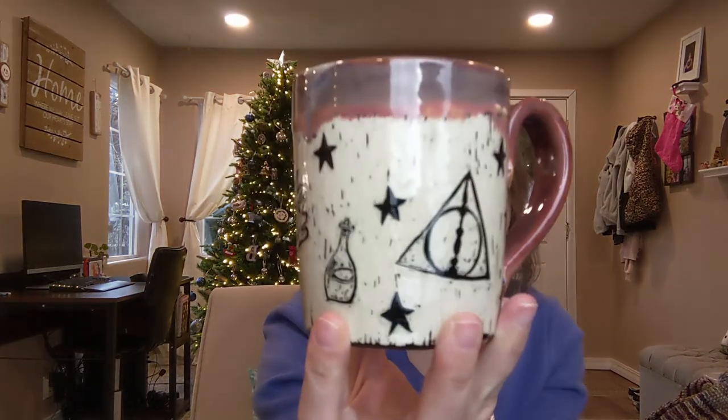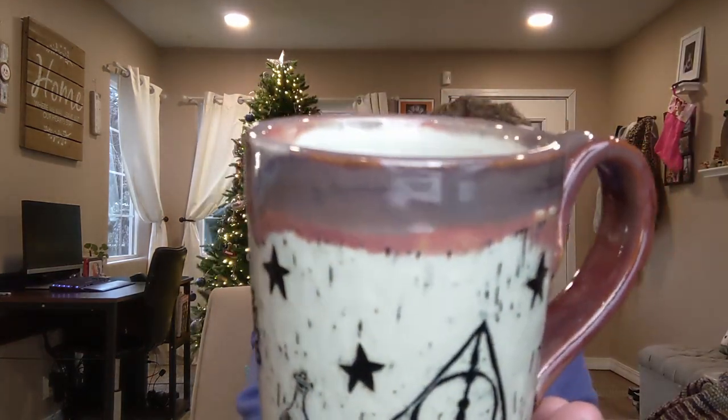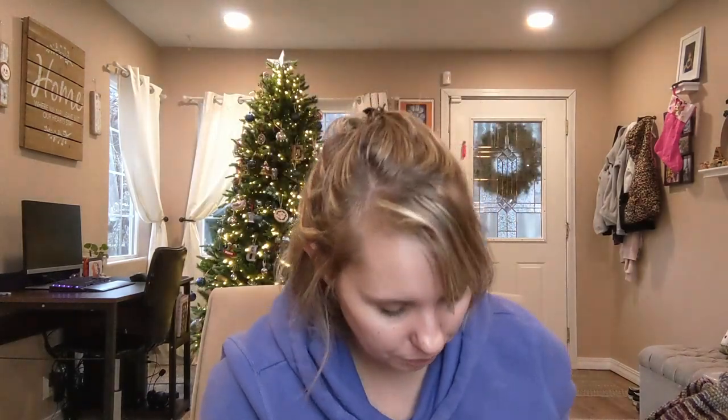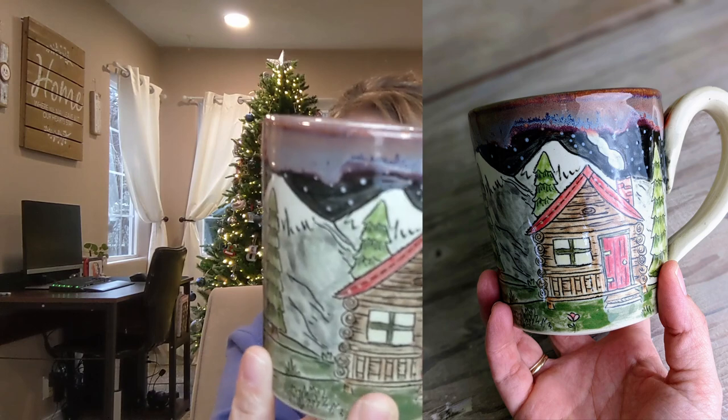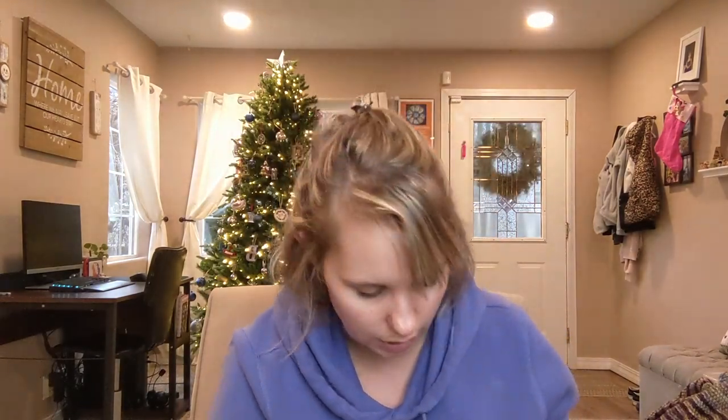I also tried a Sgraffito Harry Potter mug — I do have a 'top three tools for Sgraffito' video coming up soon, just need to edit it. This one is Amaco Speckled Plum on top and then Dark Flux on top of that, and I really liked how it turned out. There's another mug with the same glaze combo but applied a little thicker, so it's got really nice movement at the top — one of my favorite combos from this batch.